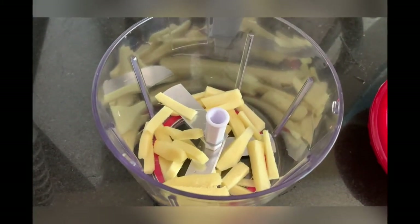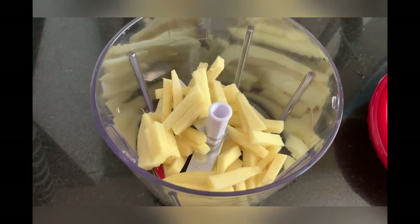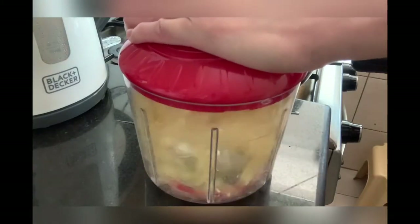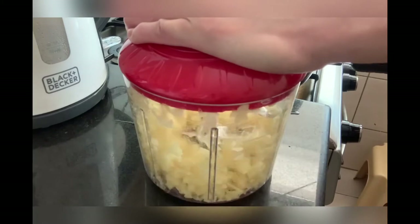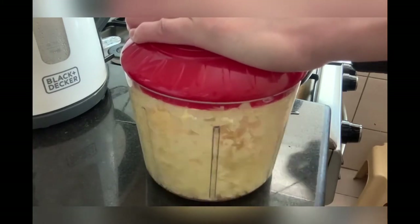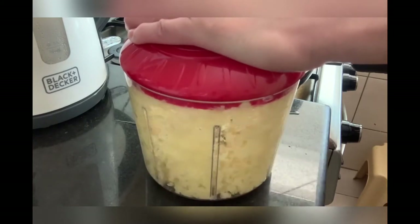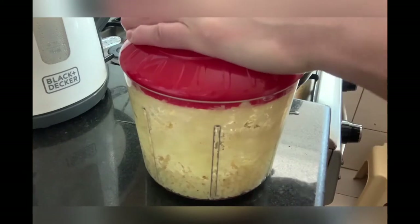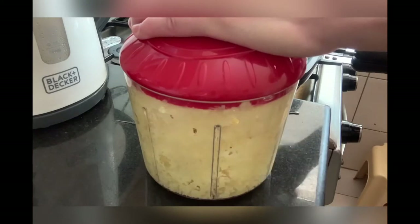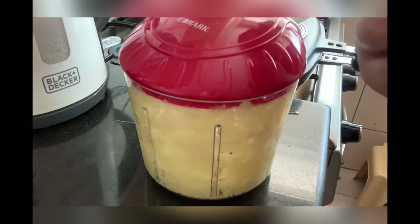Put the ginger here and start grating the ginger. Pull, pull, pull — until it's finely grated. This can actually be used as exercise! It took about 2 minutes.